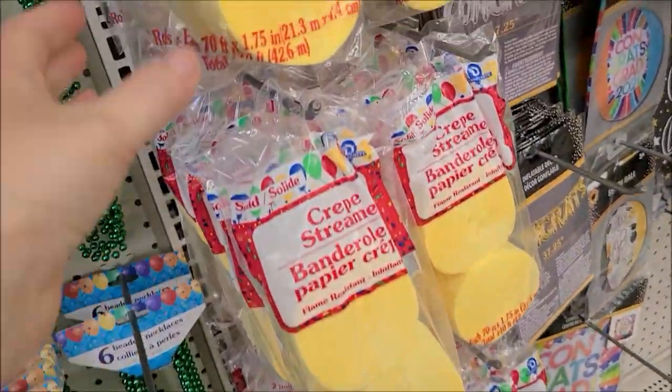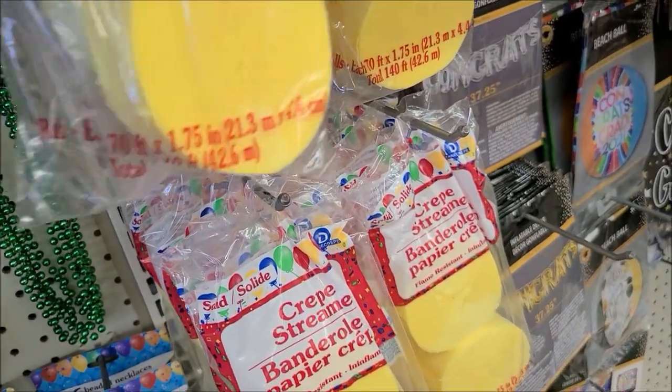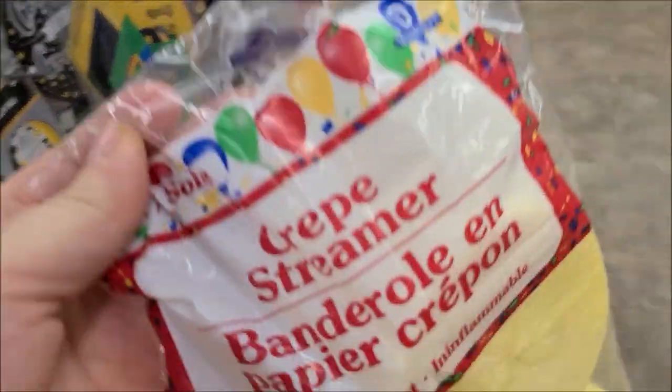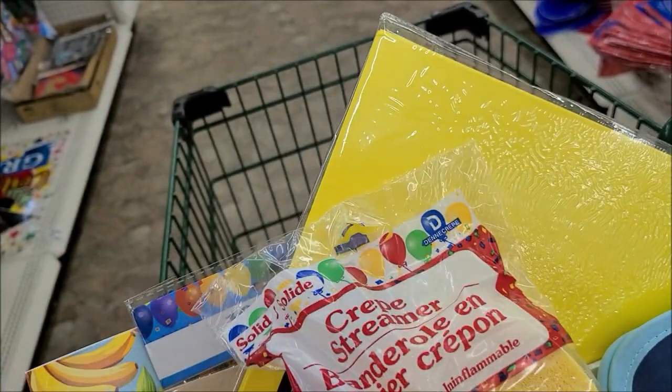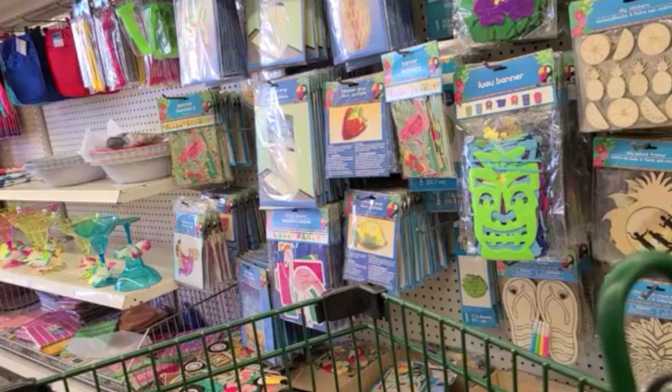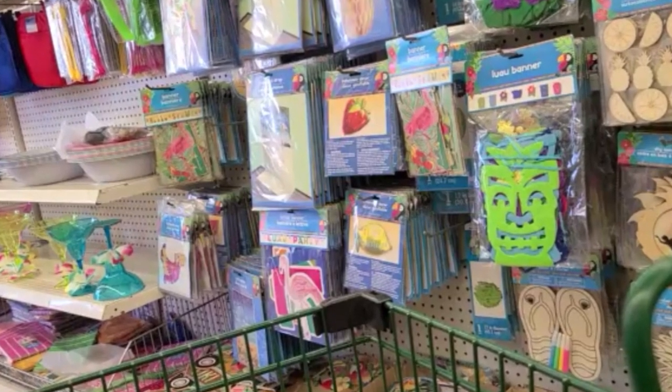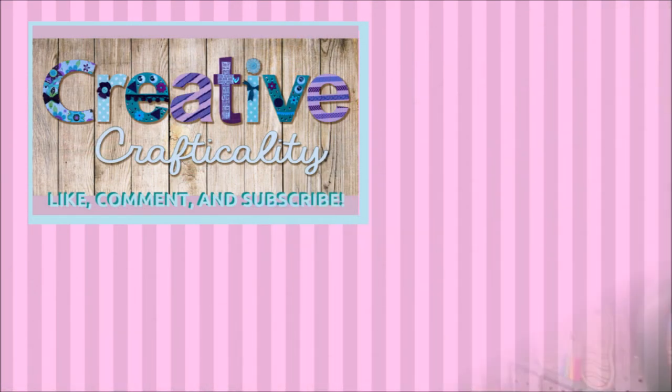The last thing I picked up were these two-pack yellow crepe paper streamers. I can use those for paper ruffles and other embellishments. If you like this video, give me a thumbs up, leave me a comment, and subscribe. I'll see you again next time — this is Kim with Creative Crafticality. Bye, God bless you!